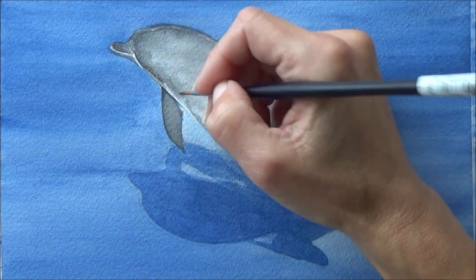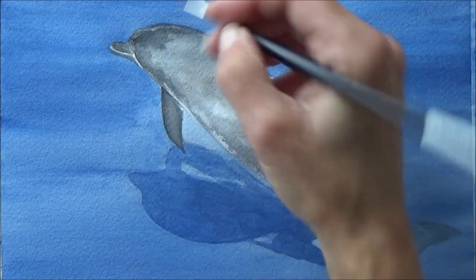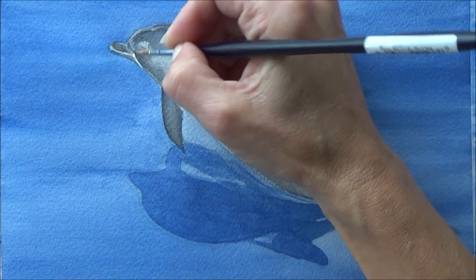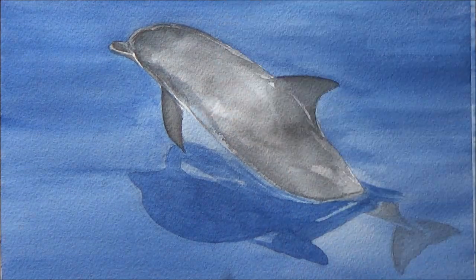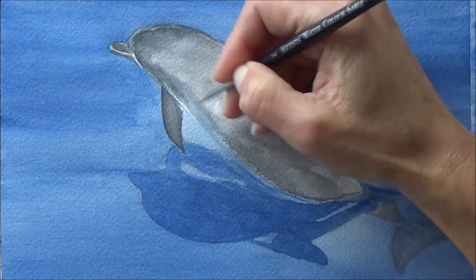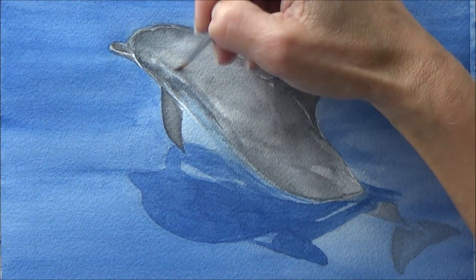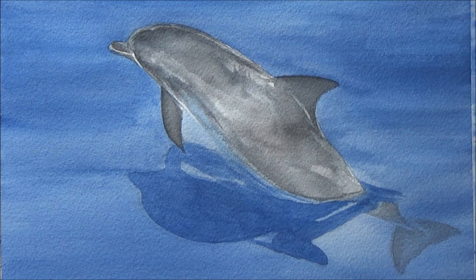I'm glad I finished it in the end. It would have been easy enough to start again, but then I would have felt rubbish and learned much less than actually working through the ugly phase to finish it on a much more positive note. It's not the best painting but it's finished, and maybe today was just an off day — I do find that I have good painting days and not so good painting days as well.